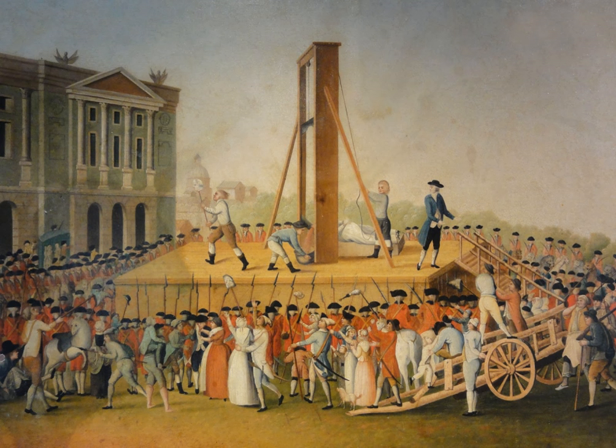In Sweden, where beheading became the mandatory method of execution in 1866, the guillotine replaced manual beheading in 1903 and it was used only once, in the execution of murderer Alfred Ander in 1910 at Långholmen Prison, Stockholm. He was also the last person to be executed in Sweden before capital punishment was abolished in that country in 1921. Swedish child killer Hilda Nielsen was scheduled to be executed by guillotine in 1917, but she evaded that fate when her death sentence was commuted to life in prison. She hanged herself in prison before the commutation was communicated to her.